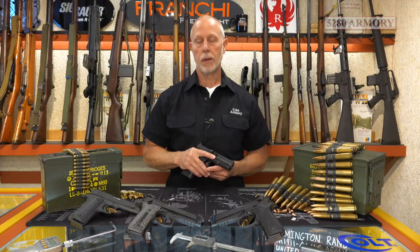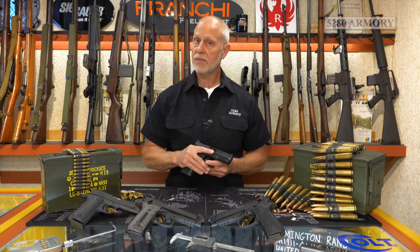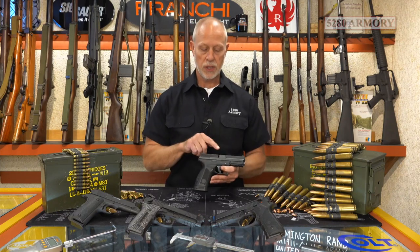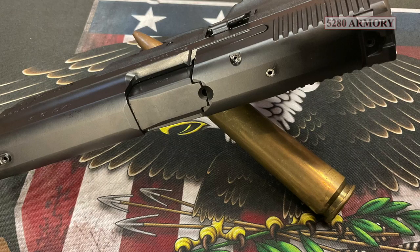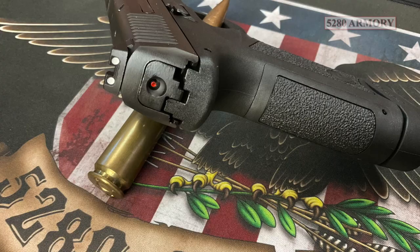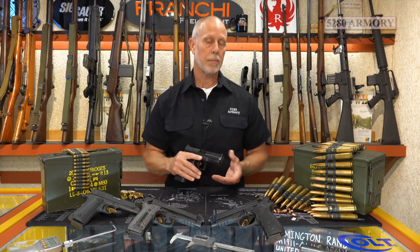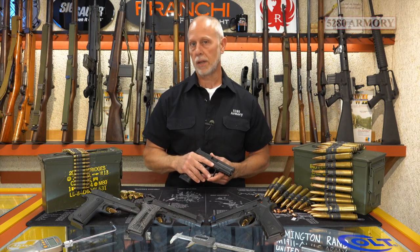The MC9 is a striker-fired pistol, and when it comes to safety, it accomplishes this in a couple of different ways. It's got a viewing window for the loaded chamber indicator on the top of the slide, a cocking indicator on the rear of the slide, the very familiar trigger bar style safety, and that's backed by a striker block that prevents accidental discharge in case you drop your weapon.